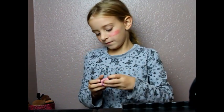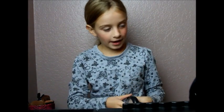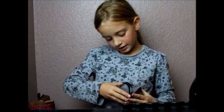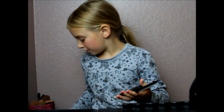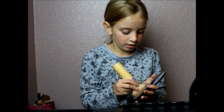Just slide that on your cheek, then take your finger and rub it. If it is too dark like mine, just take that other blush and put a little bit of it on your face.